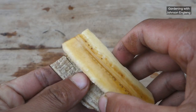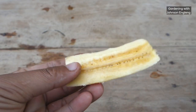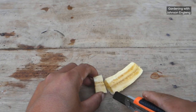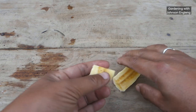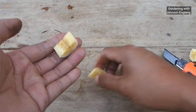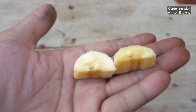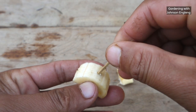I'll peel off the banana skin and take a small piece from here. I'll cut it and you can see I've got two leaves to work with. I took two small pieces of banana — you can cut them in any size. Next, I'll make holes using a stick like this.